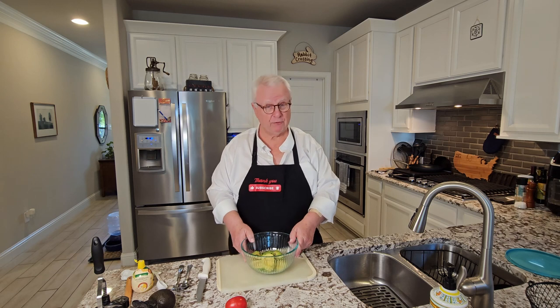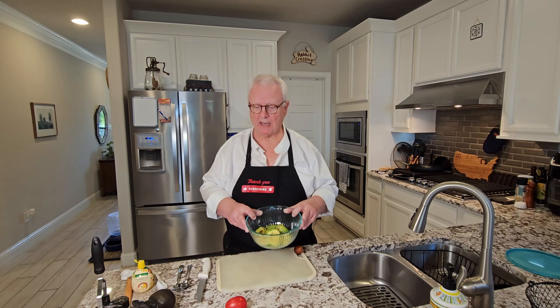Let's get started on the guacamole. Guacamole is a pretty simple recipe because it's whatever you want it to be. If you go to YouTube or Google and search for a guacamole recipe, you're probably not going to find two recipes that look alike. That's why you just start with the basics and add whatever you want to it. The only thing you really have to have are the avocados.